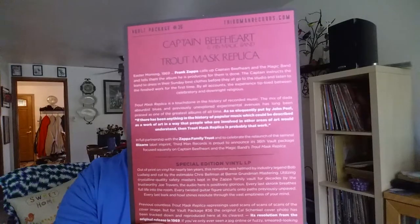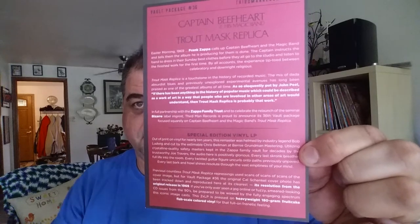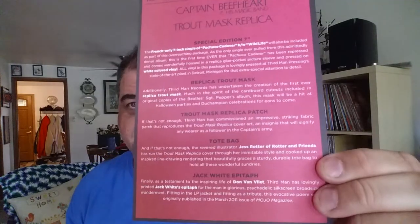And it should have also come with a card telling you all of the contents of the package. It didn't come out of the sleeve all the way, let me grab it. Here we go. This is the card that tells you about the package and everything that's in it, as you can see right there.